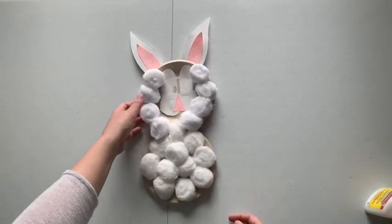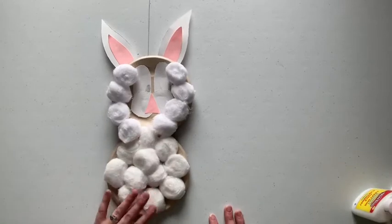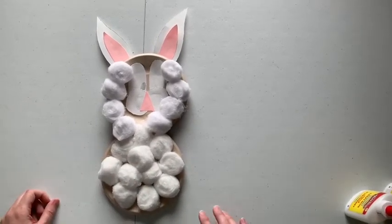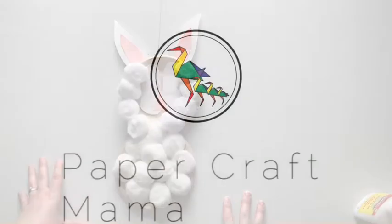And there you have it — this is your fluffy bunny Easter craft. This is a pretty fun activity; kids like gluing cotton balls to things. I hope you enjoy this, and stay tuned for the next one.